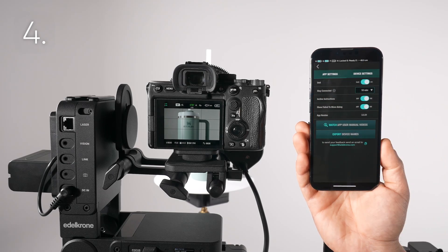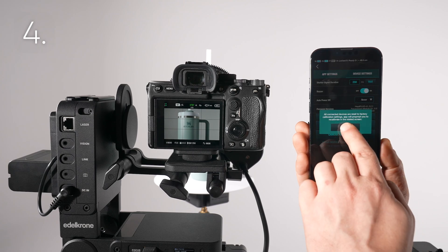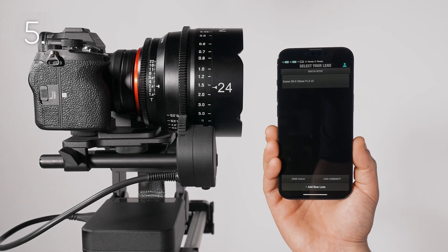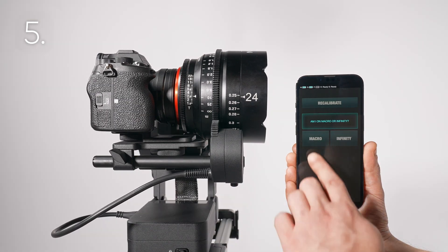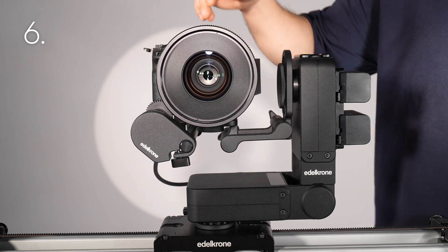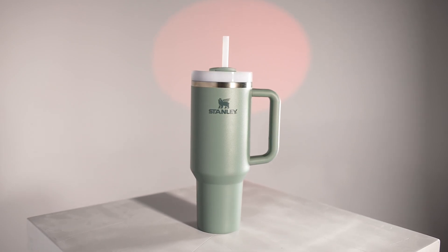Re-calibrate point mode: navigate to Settings, Device Settings, Re-calibrate. This will erase all saved points and positions. Map the lens again: create a new lens map, then load it. Stop down the aperture: a slightly smaller aperture will increase depth of field. Applying these methods will help you get much better focused shots.